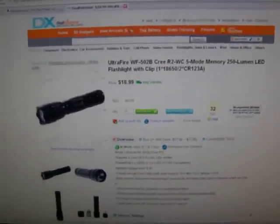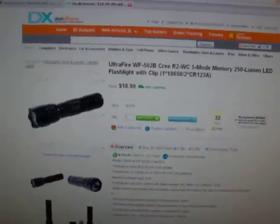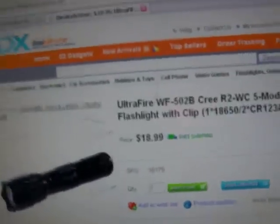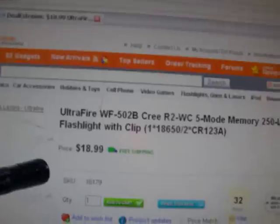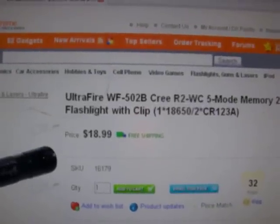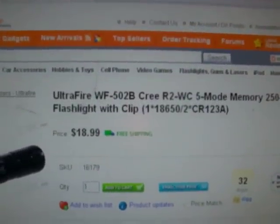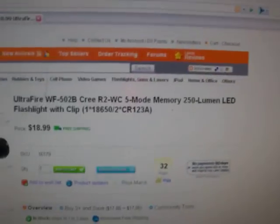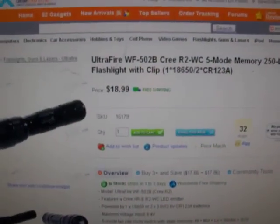Hey, I'm just going to show you guys real quick what the flashlight that I just got from my airsoft gun looks like. It's this off of DealXtreme — great website. Ultrafire WF502B, Cree R2 WC 5-mode. It uses 18650s if you're interested. It's about $20.